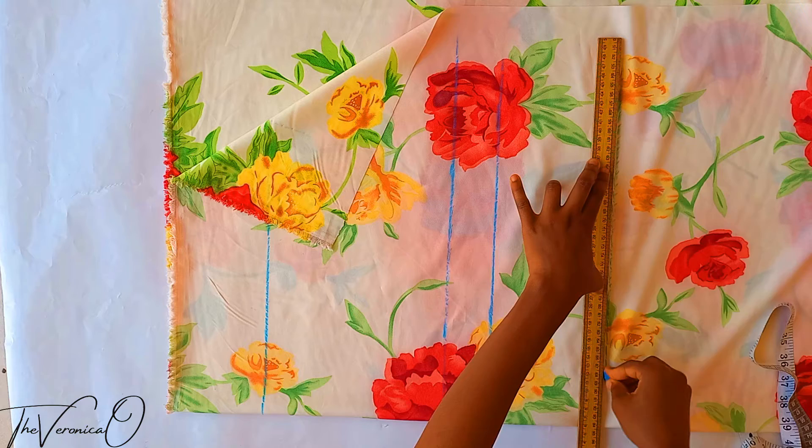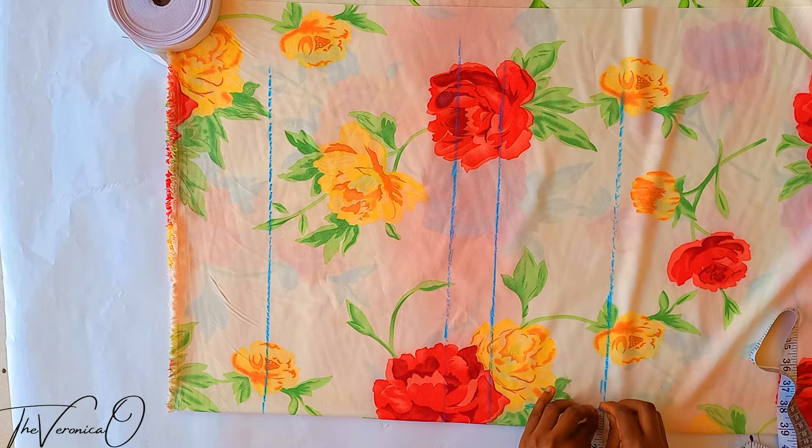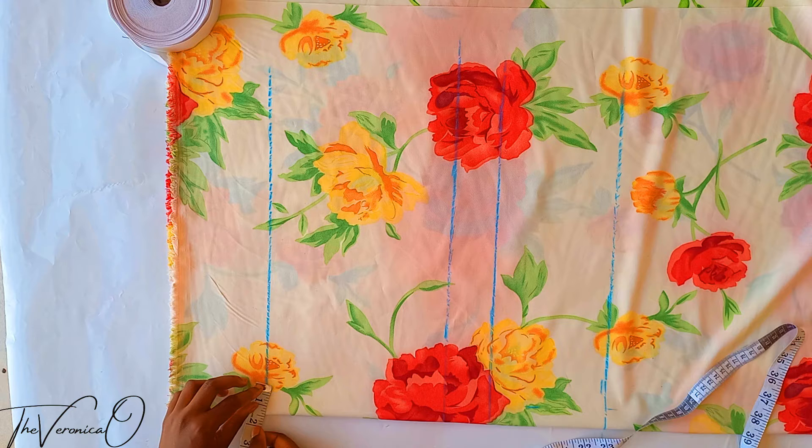Now go to the folded edge of your fabric and mark and draw a one inch line — this will be the side seam. You can use half inch if you prefer.